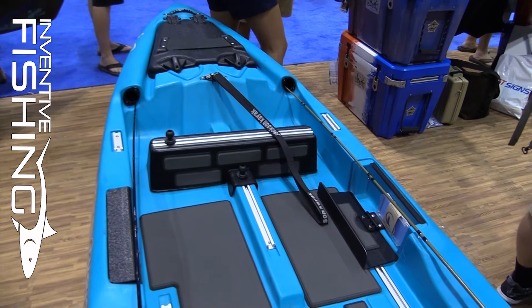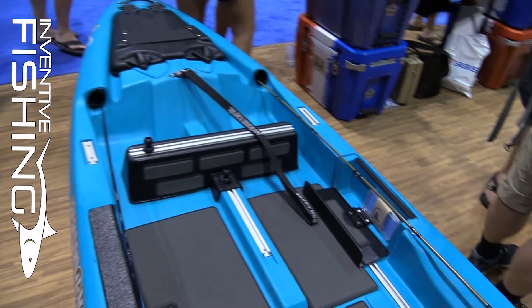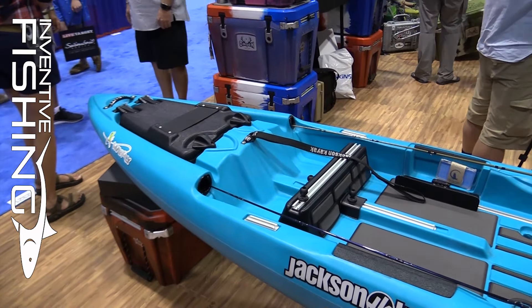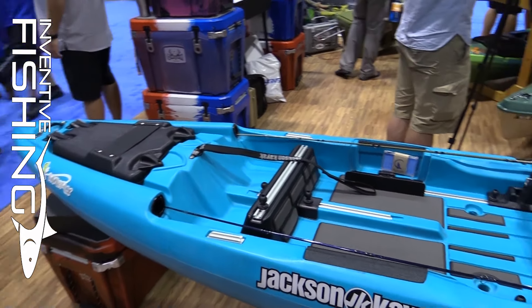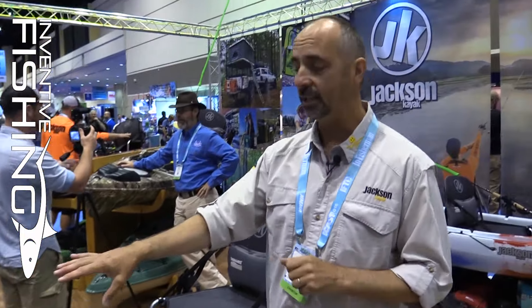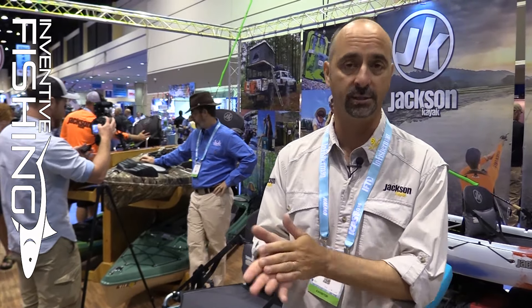A couple of features we've added are the new rod tubes — these are internal rod tubes. They're designed a little bit longer for the fly rods, which are obviously two or three feet longer. These are now embedded into the side of the kayak instead of the rod tusks that you're used to seeing out there, so it's really protective of those very fragile fly rod tips.